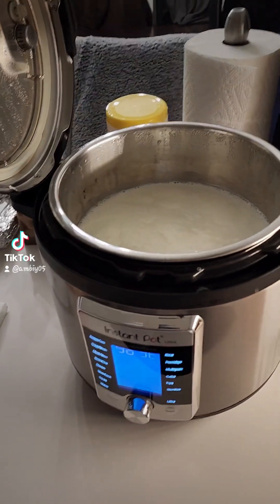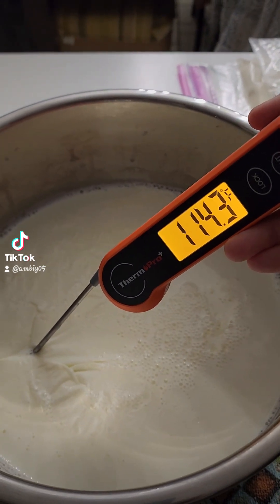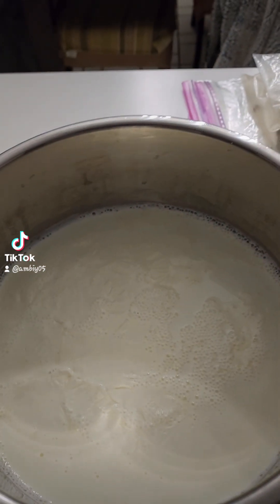Probably going to take about an hour. My milk has been sitting for about an hour. I'm going to test it. Still a little high.